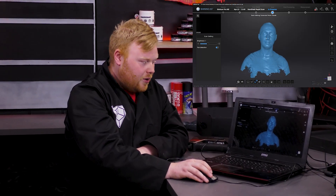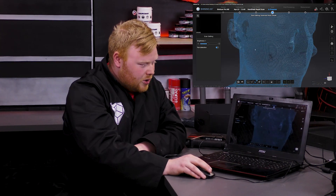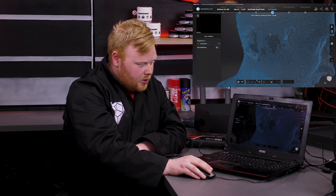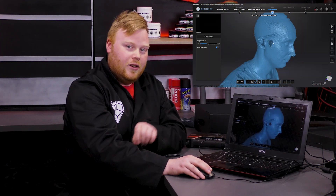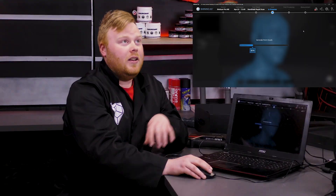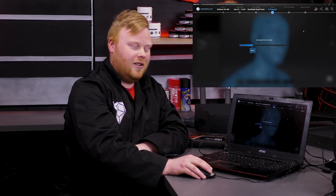Now we have our scan. These are made up of really small dots positioned next to each other. Now we can also see there are some holes. The AI in our software can fill these holes up, so we'll do that right now. And now we wait — it's a lot of data, so we really need a strong laptop with a big graphics card.